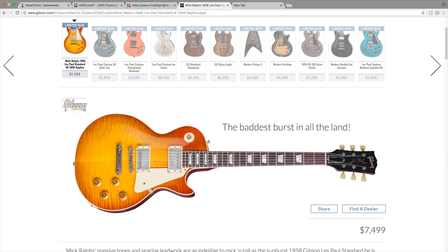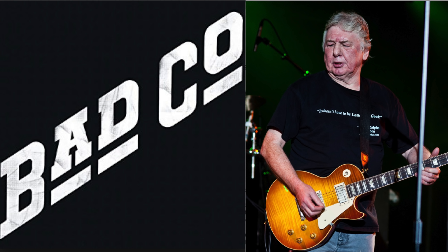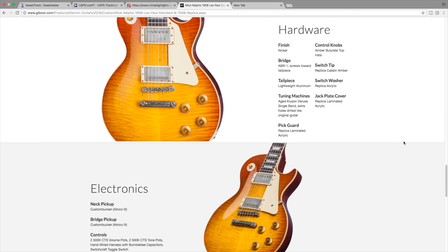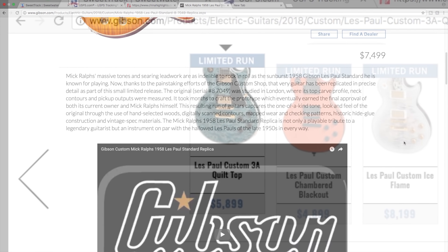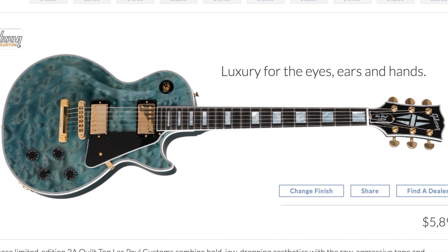I like that they gave it the red Gibson logo, and the only finish for this one is crimson red. Next up is the Mick Ralphs 1958 Les Paul standard - just a replica of some famous guy's burst. I think these replicas of other people's guitars are kind of boring; they've been done a lot. Nothing too interesting here.